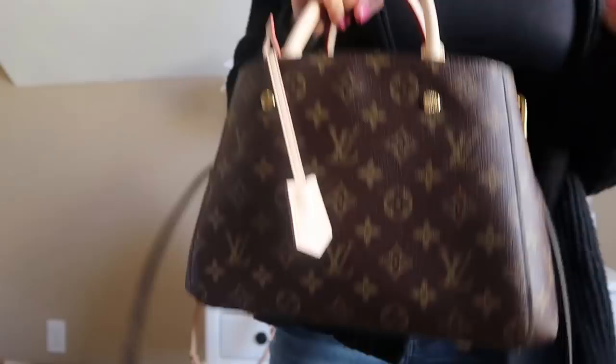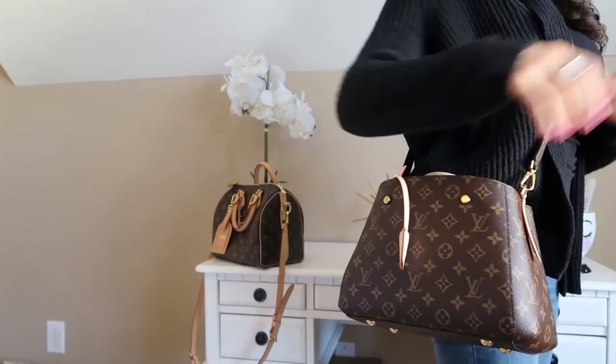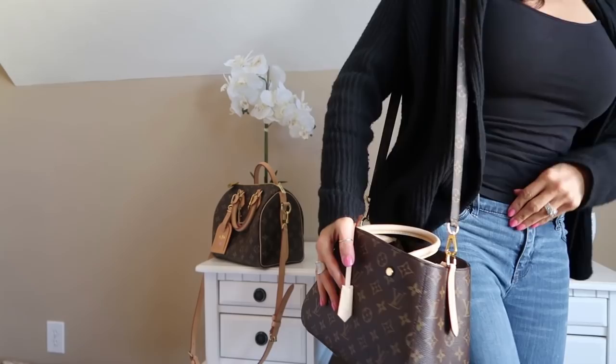It easily goes over the crook of your arm — I love wearing it like that. I love wearing it top handle. This is how it looks crossbody. It sits really where I'd like it to. I am five foot three for size reference, and it fits beautifully there. Of course over the shoulder it's going to be a little long and I don't like it this long. I am a big fan of crossbody, so I would be wearing this crossbody.